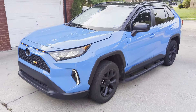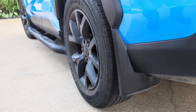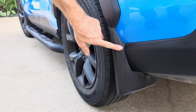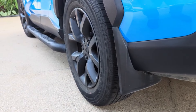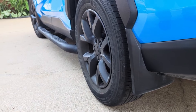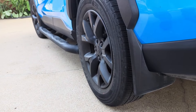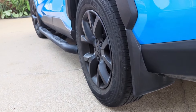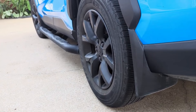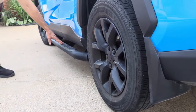One of our first installations was the Toyota mud flaps — these are OEM. We also have a comparison video with one we bought from Amazon; we ended up sending it back, it was just an inferior product. We've been really happy with the Toyota mud flaps in the front and the rear.